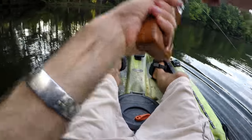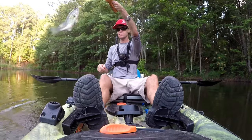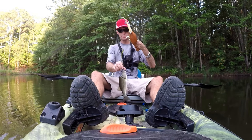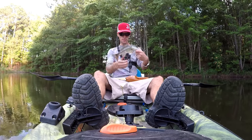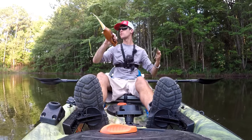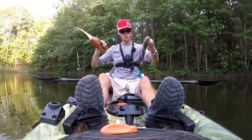We got a little guy on the pocket fisherman! How about that, folks — on the pocket fisherman! He is a little fella. He hit that on the fall because I threw out here in the middle. A little buck bass. But hey, we did it on the old 1970s vintage Pocket Fisherman — that's pretty freaking cool. We're going to let this little one go; he looks to be pretty healthy.